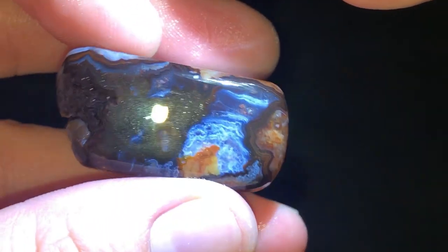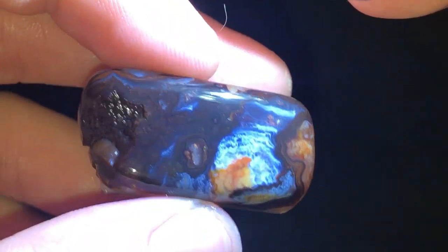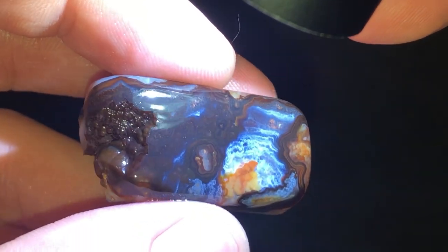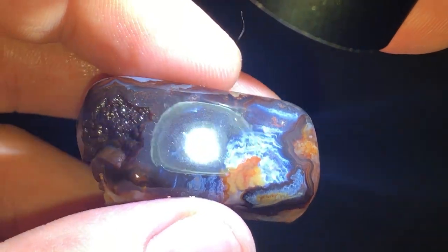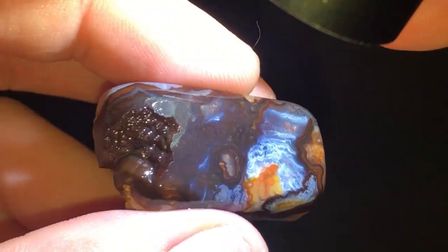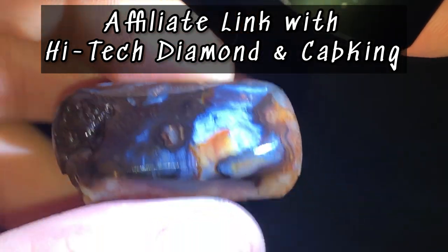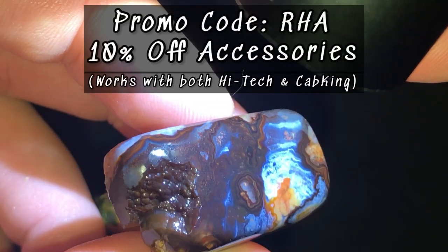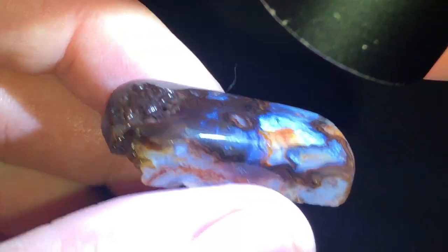I hope you guys enjoyed this video. If so, please like it and share with your friends and family on social media. If you guys are interested in High-Tech Diamond, I highly recommend checking out the affiliate link in the description. They sell flat laps, angle laps, slab saws, etc. If you use my affiliate link, I get a small commission, and you can always use the code RHA for 10% off on all accessories, excluding machines, gift cards, and extended warranties.